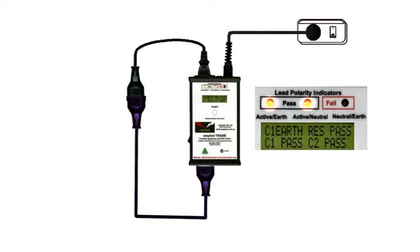Instantly, the EasyTest Tradie performs all tests simultaneously. The lights indicate that the polarity is correct. If the wiring was wrong, the fail light would show up.